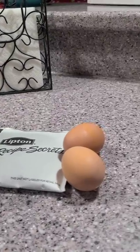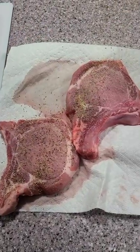We have pork chops, breadcrumbs, Lipton onion soup, and two eggs. We're gonna put some garlic pepper on them.